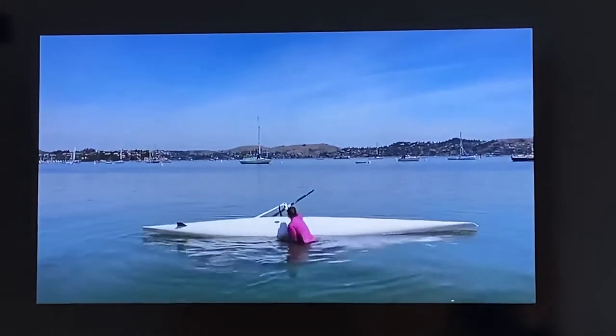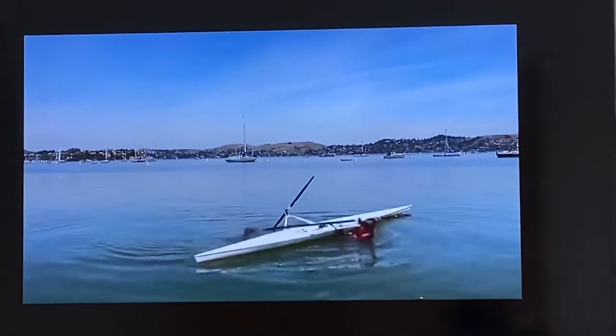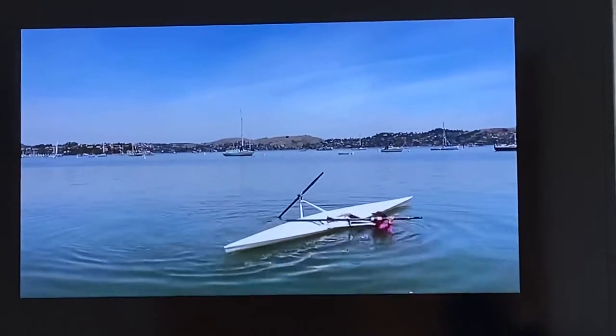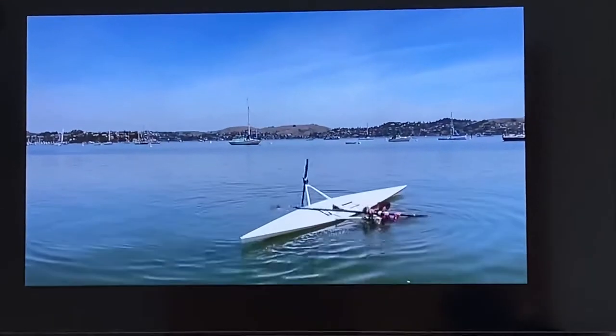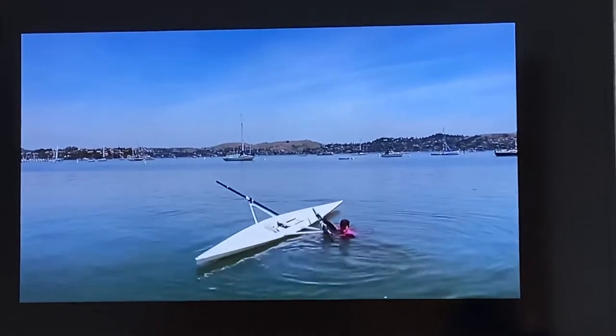To right the shell, move to the side of the shell, forward of the rigger, facing the seat deck. Push down on the rigger to turn the boat upright. You can also push with your foot, if necessary.